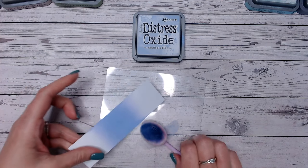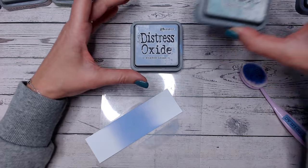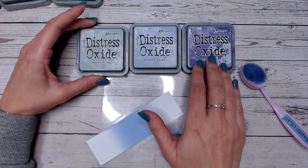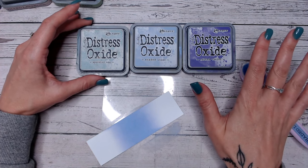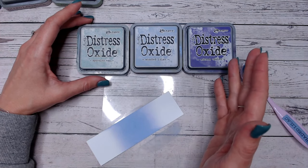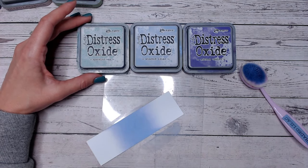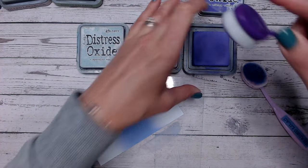Let's do some colour combinations. I've placed Shaded Lilac in the centre and I'm going to put Speckled Egg and Wilted Violet either side of it. I've chosen these colours because Wilted Violet is a warm, pinky purple while Shaded Lilac is a cool purple — both being purples, they'll blend nicely into each other. And because we've gone cool, we can easily transition into blues or even greens, so I've gone with Speckled Egg as a nice cool blue. Let's take the Wilted Violet and put this on the end first.